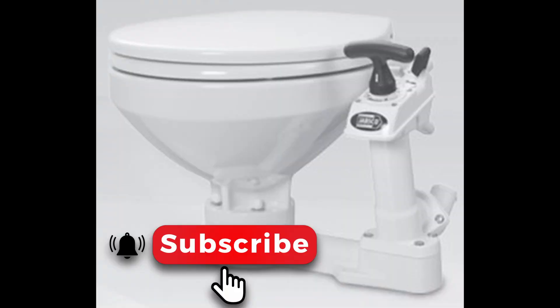I think that's enough potty talk for now! Please like and subscribe, and if you have any comments or questions, please leave them in the section below. I'm happy to answer questions or hear about your experiences with the JAPSCO Manual Toilet as well. Thanks so much for joining us.